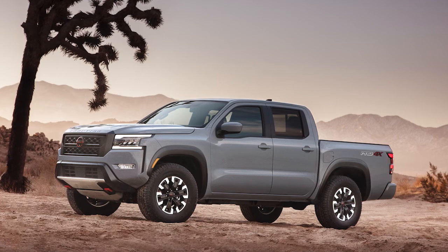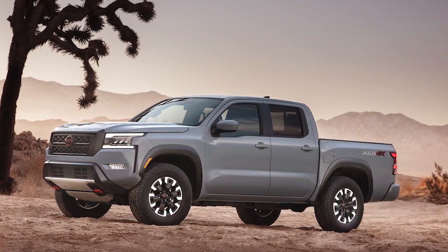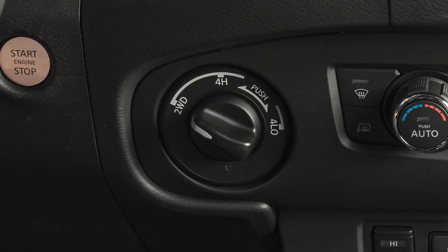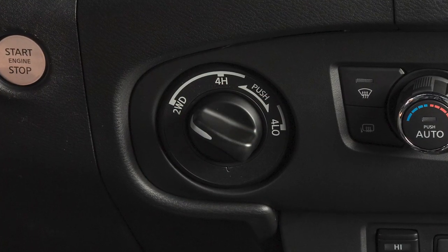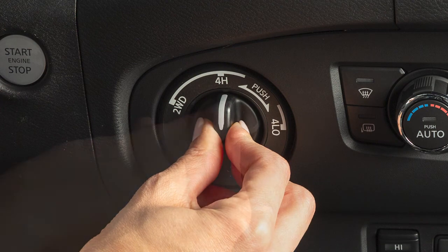Your 4WD system allows you the option of selecting among 3 drive modes based on road conditions. This 4WD shift switch electronically controls operation of the transfer case. Rotate the switch to shift between each mode: 2WD, 4H, and 4L.